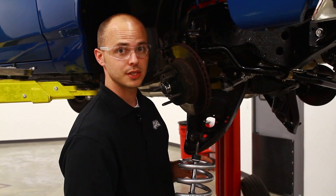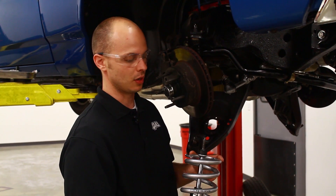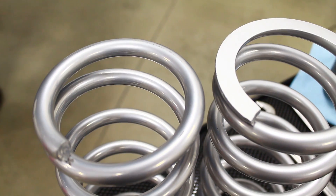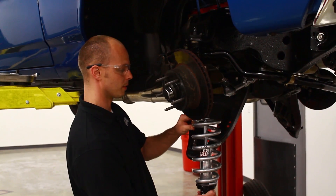Now in the 68 to 72 A-bodies, the spring's ground flat on top. You can put it in there — it doesn't need to be indexed at all. Some springs do have a pigtail on them that will need to be lined up in the spring pocket. So we can go ahead and put this in and don't have to worry about changing anything.